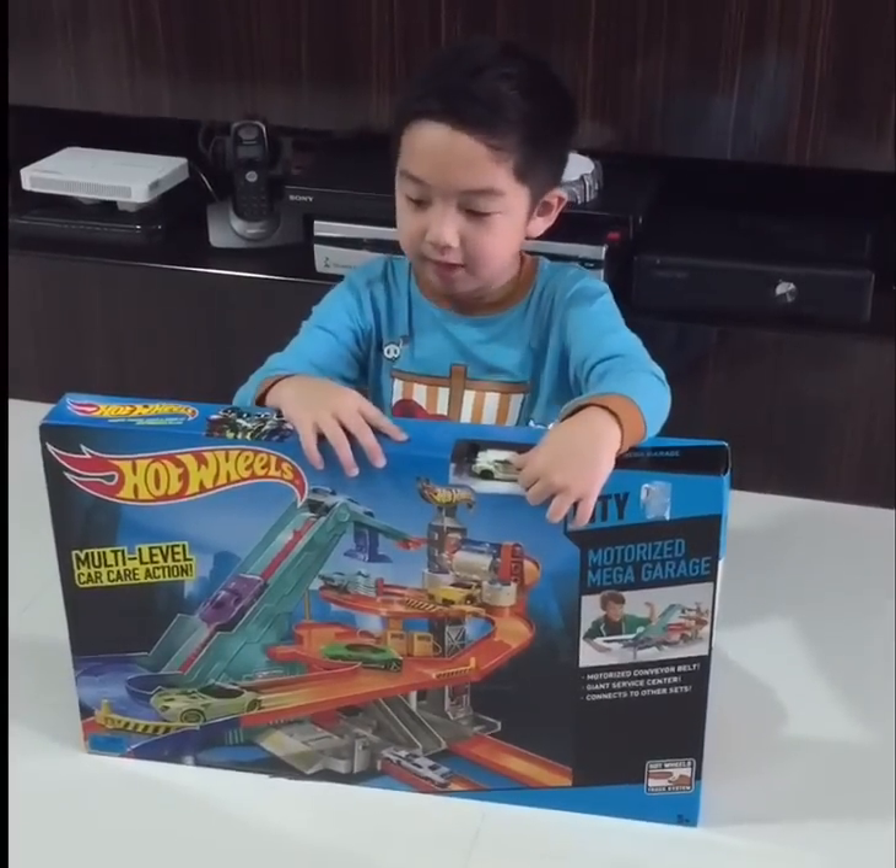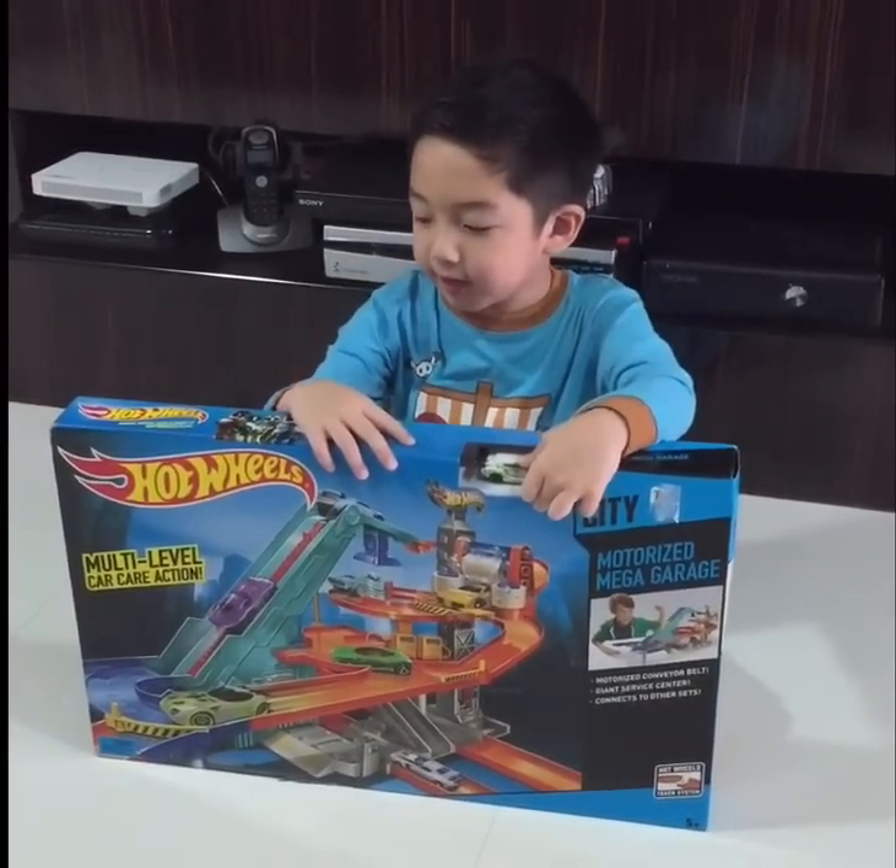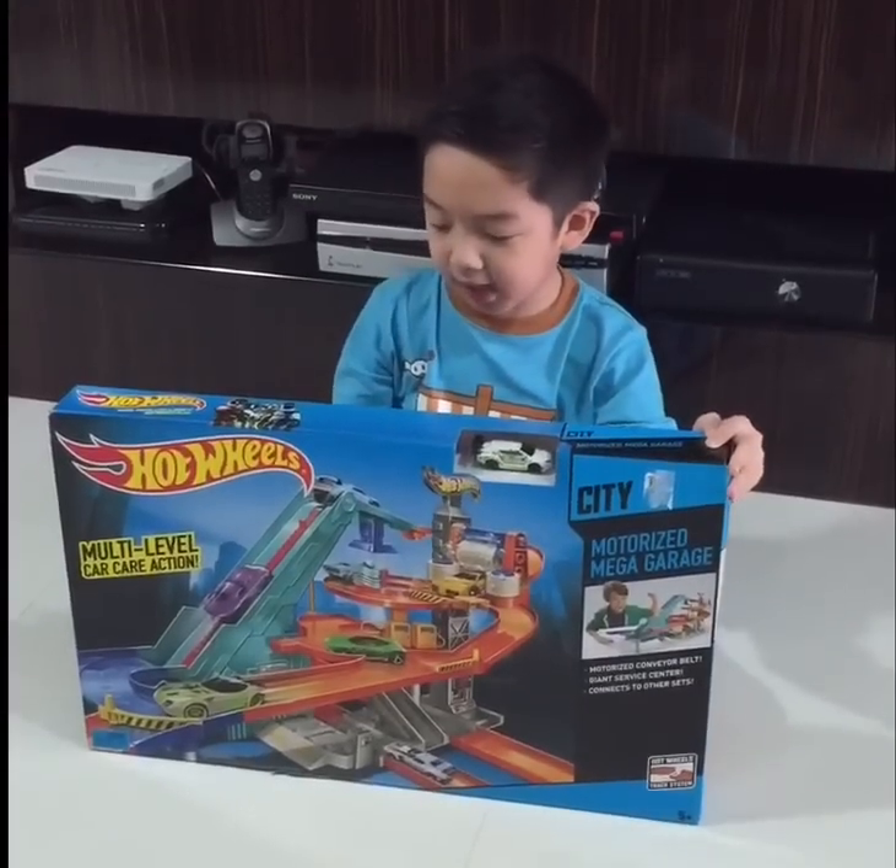Hi guys, my name is Thelio. Today I got a new set to show you. It's called the Motorized Mega Garage.